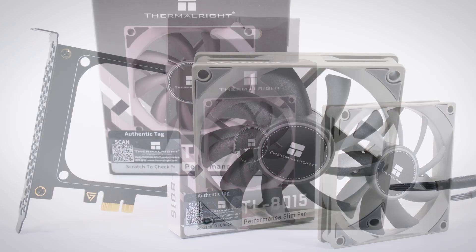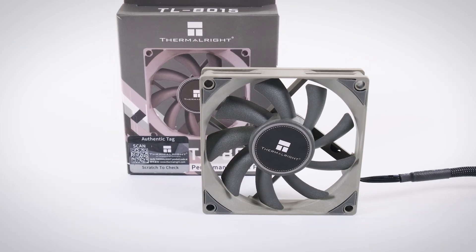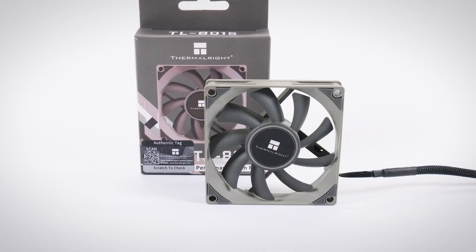Thanks for watching. I've included links to my fan card along with all the fans I've tested in the description below.